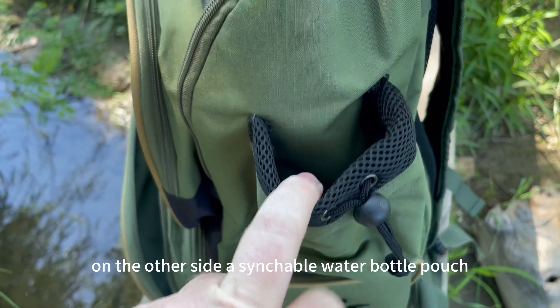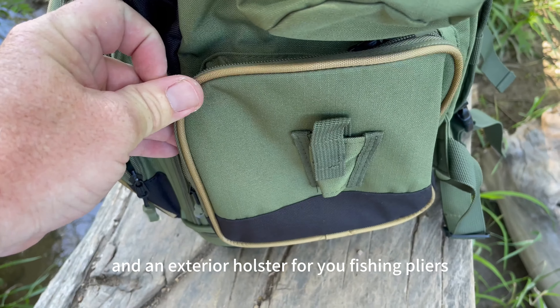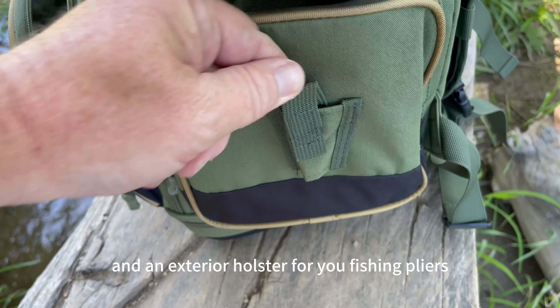On the other side, a sensible water bottle pouch as well as an additional large side storage pocket and an exterior holster for your fishing pliers.